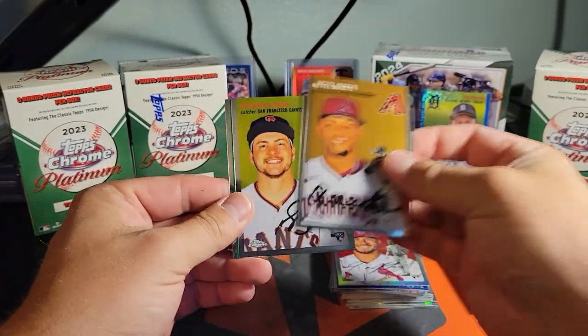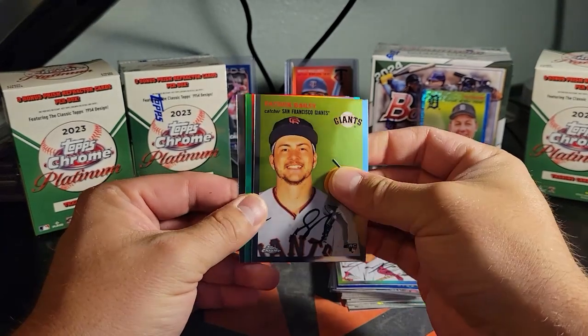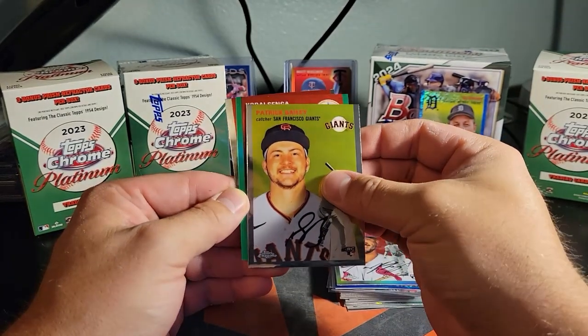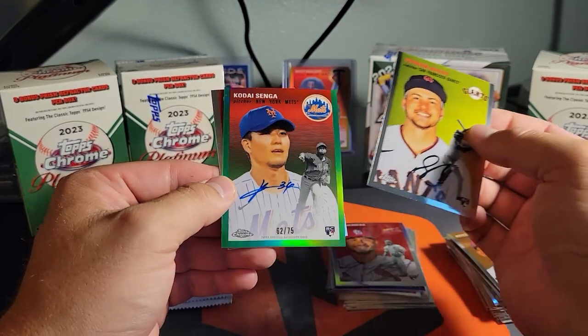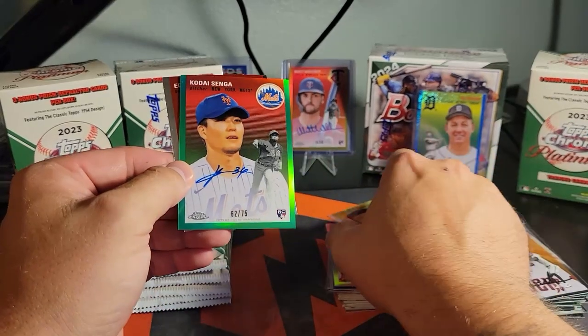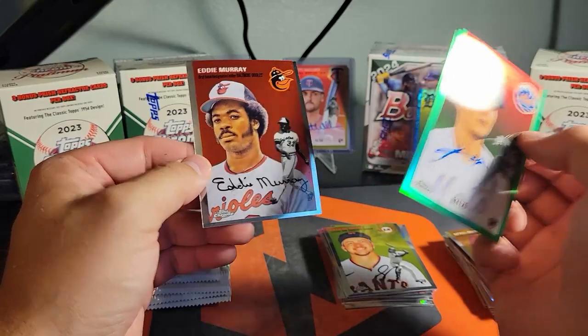There's Cattell — we got green. I can't remember what these are numbered to. Kodai Senga — hey, that is a great one, to 75! Wow. The hits just keep rolling, guys — that's freaking awesome.